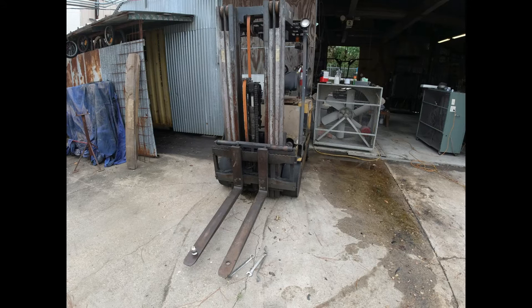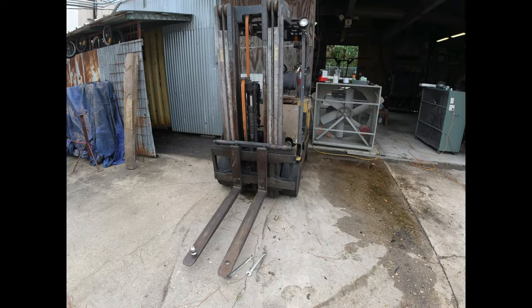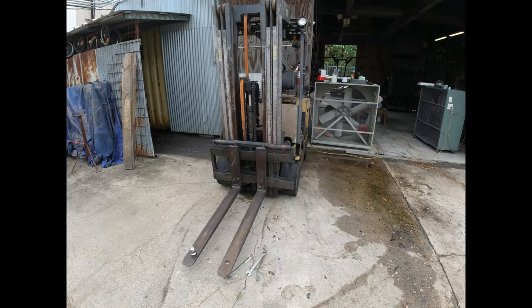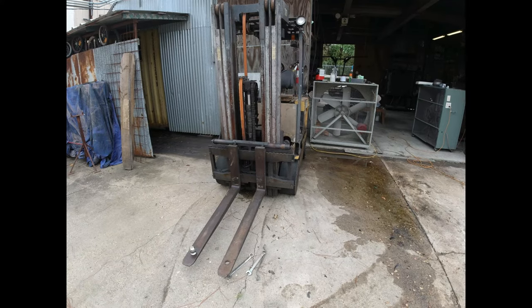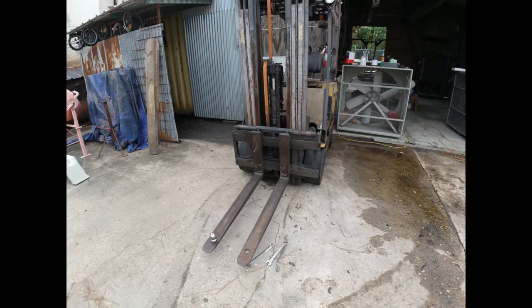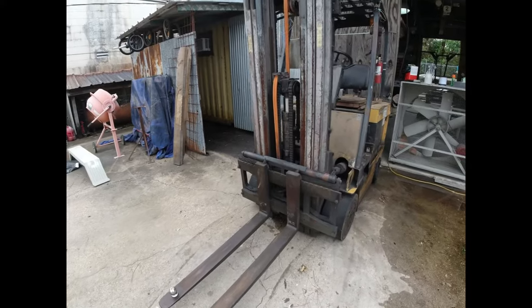A little disclaimer: this is not a how-to video. I'm not qualified to do what I did, I don't recommend anybody doing it. It's dangerous. If you're going to do it at home, have somebody with you and be very, very careful, because this is scary stuff. I have forklift problems - that middle cylinder is leaking something terrible.